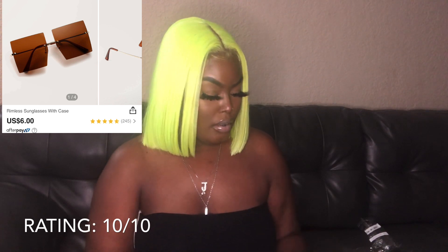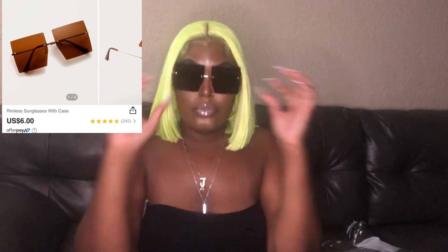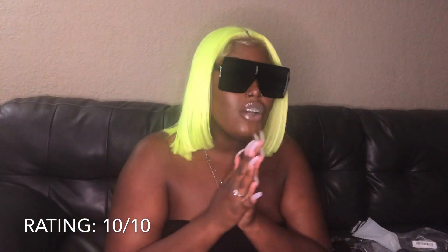I got two pairs of sunglasses. The first pair — what I hate about wearing sunglasses in the summertime is I wear 25 millimeter lashes, so when I put glasses on and I blink they touch the frame and they make my lashes do this, and it's just stupid. So I love these — I knew I was going to love these.